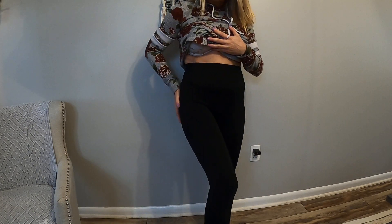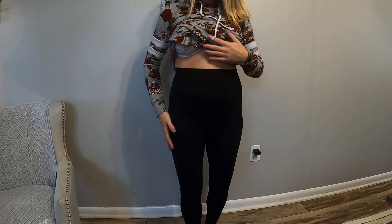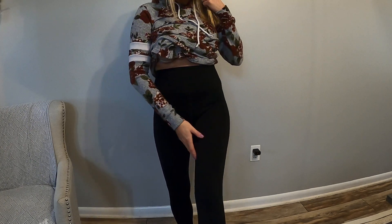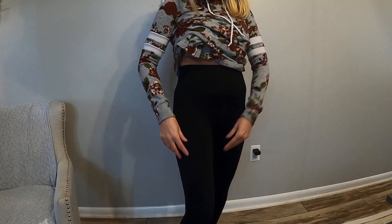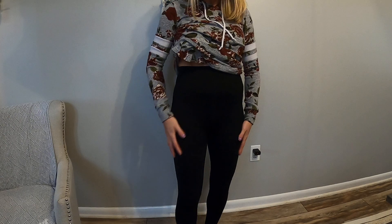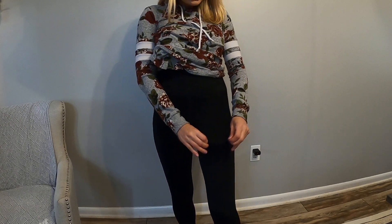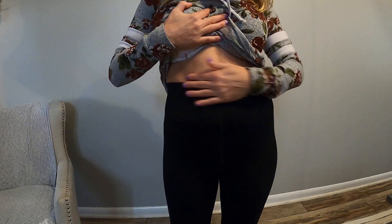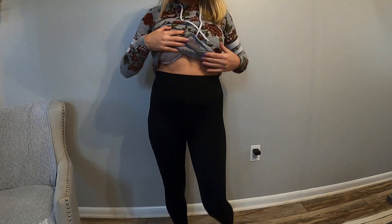Oh my goodness, I am so impressed with these — they just slid up on my body like butter. They are so soft and super warm. I love how they fit. I don't like my leggings to be baggy; I like them nice and tight but with enough room that they're not cutting off circulation. These are really nice and tight but still have great stretch. They are high rise — they go way past my belly button, which I love.